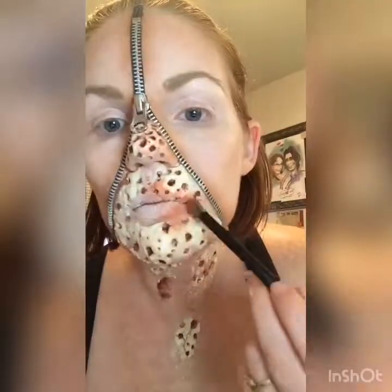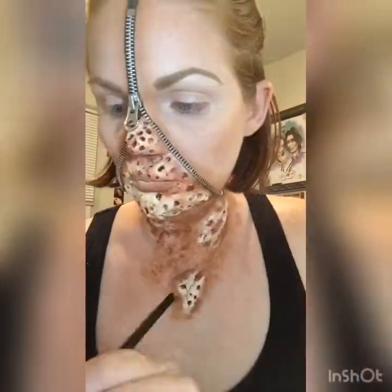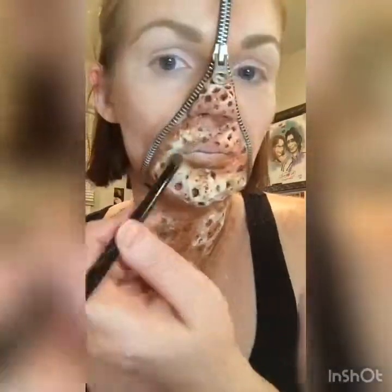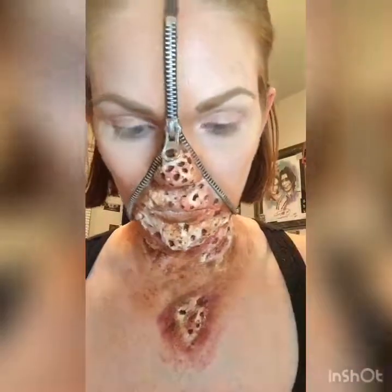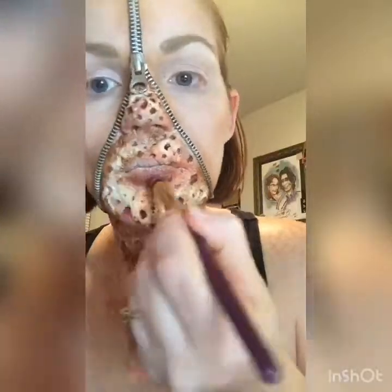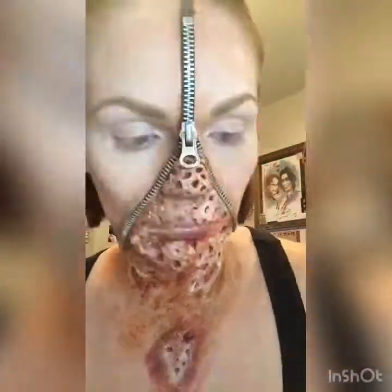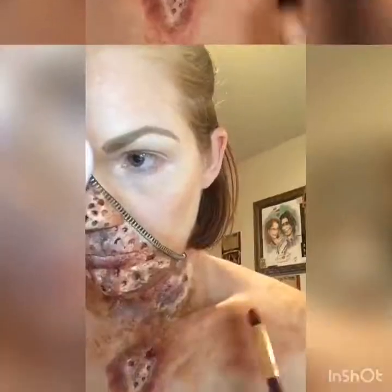The next thing I used is the Blood Sugar palette by Jeffree Star. I use this palette for pretty much everything, especially for gore looks, because it has so many reds, darker browns, a grey color, and a really dark purple. The colors I used were: Glucose — a white highlight color; Sugarcane Cake Mix; Ouch — more of the brown shades; Tongue Pop — a pinkish reddish brown; O Positive — a grey; and Fresh Meat and Extraction — a darker purple and a really dark red. Most of the darker purples and darker reds you can see on my neck and chest.